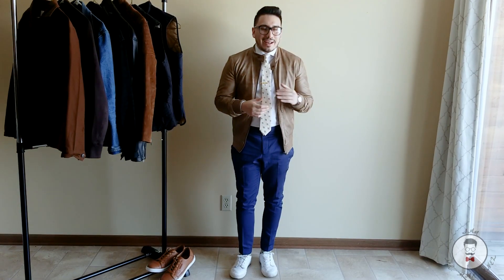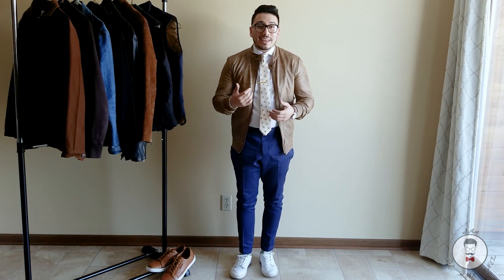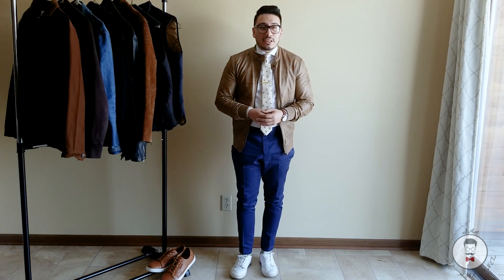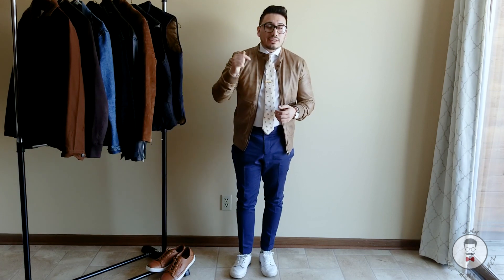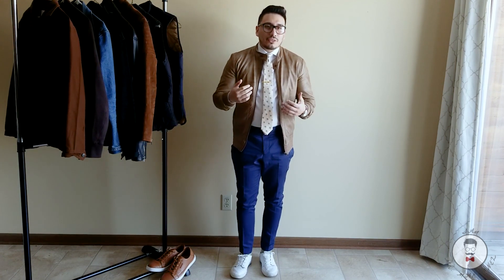Welcome back guys. I've definitely been on a hiatus lately — a lot of things have been going on throughout the month, so unfortunately I can't post as much as I'd like, but I try to get at least one video up every month. Definitely go ahead and hit that subscribe button if you haven't already, and give this video a thumbs up if you like it.